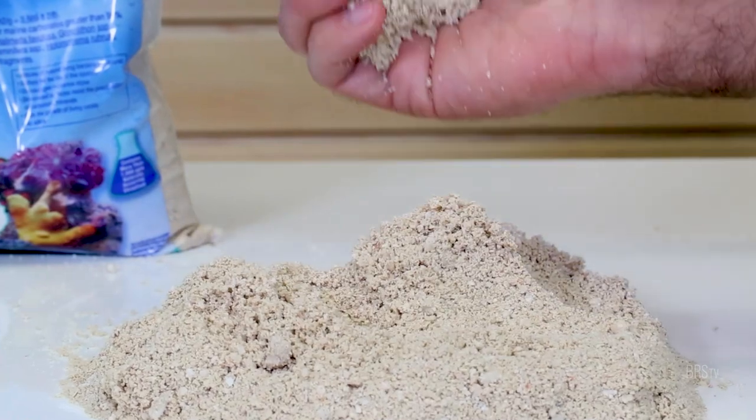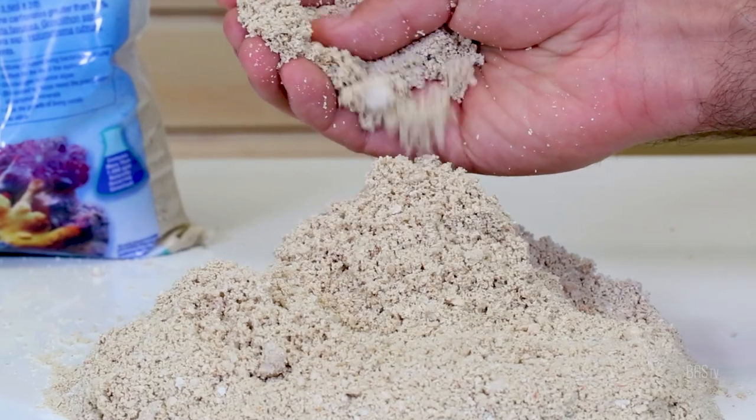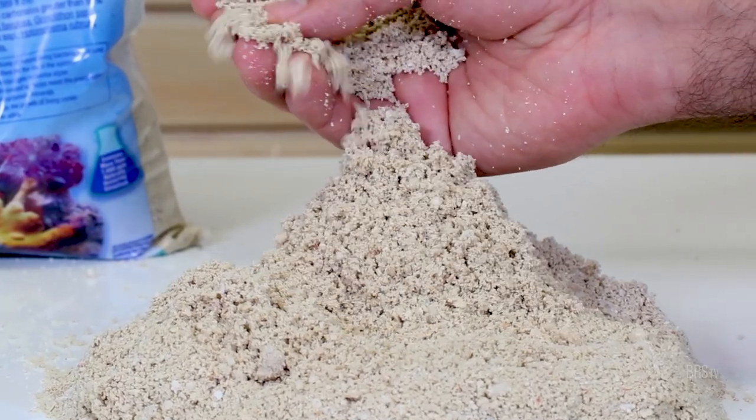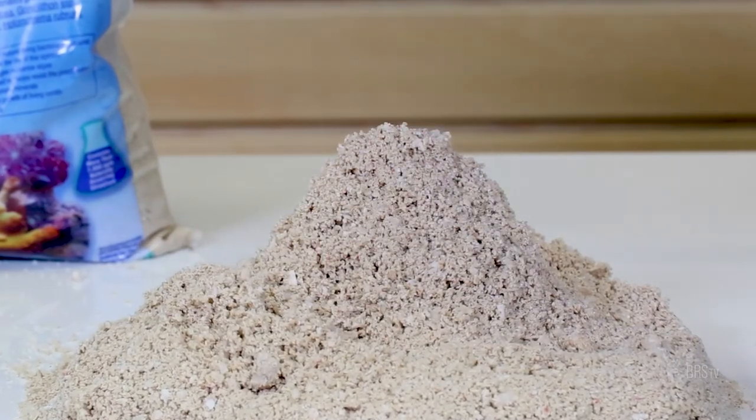The grain size in Ocean's Direct may not be as uniform as CaribSea's other sifted special grade dry and aragalive options, but here's your trade-off: you get a more diverse natural bacteria population.